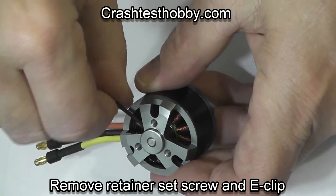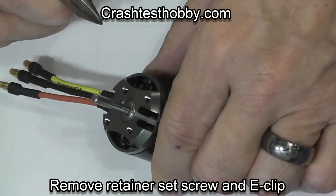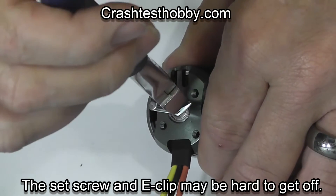First I'm going to remove the retainer set screw and the E-clip. These E-clips can be hard to get off — I destroy them most of the time when I remove them.